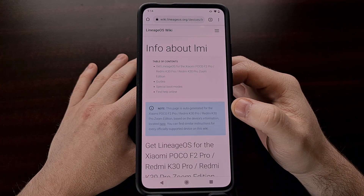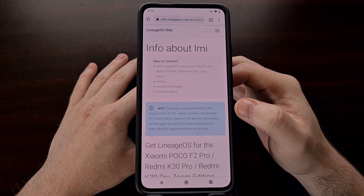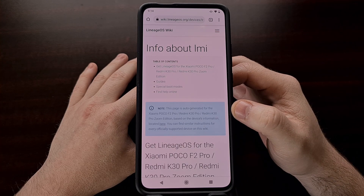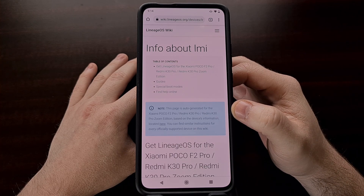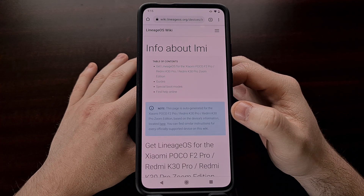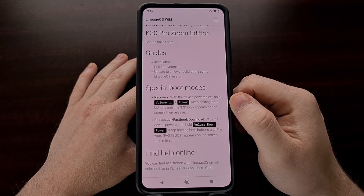We're going to need to have some things set up ahead of time. Mainly this includes having the bootloader unlocked. If you have not unlocked the bootloader on this device already, be sure to look in the video description below, as I'll have a link to a previous tutorial that shows you exactly how to unlock the bootloader.